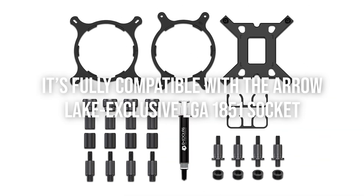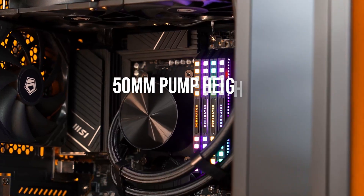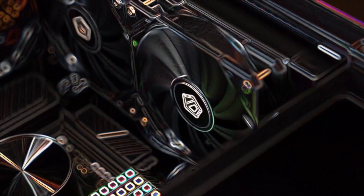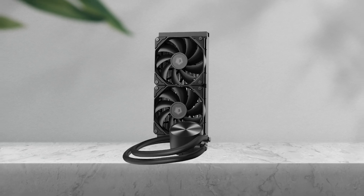It's fully compatible with the Arrow Lake exclusive LGA 1851 socket, and thanks to its compact 50mm pump height, it can fit in most mid-tower cases without clearance issues. If you're not after RGB gimmicks, that's another plus, as it features a discreet matte black design.